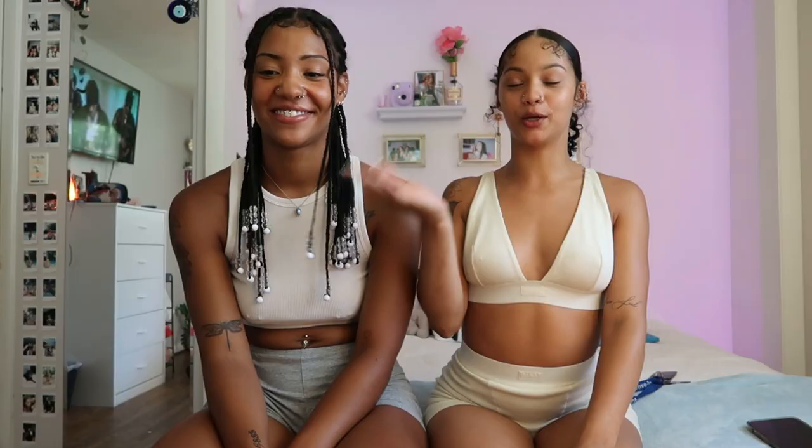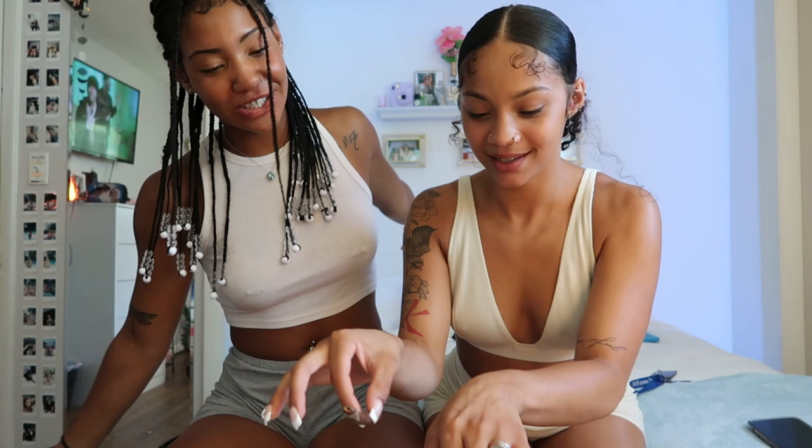Thank you guys so much for watching. I hope this video taught you how to roll and whatever it needed to teach you. My beautiful, wonderful best friend helped me today and she did a wonderful job. These are her blunts — look at that. Without further ado, please go roll yourself a blunt. Thank you for watching. Make sure you like, comment, and subscribe, and I'll see you next time.